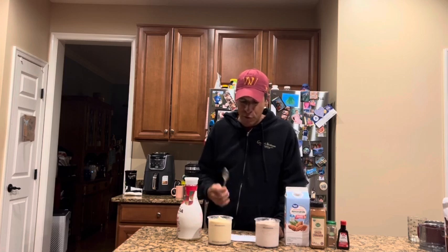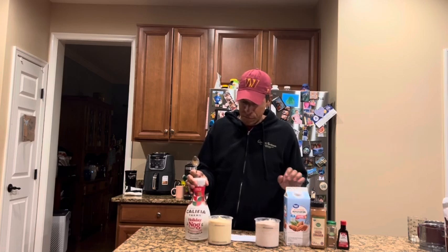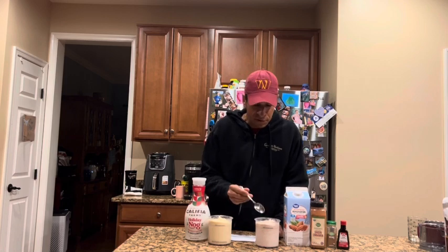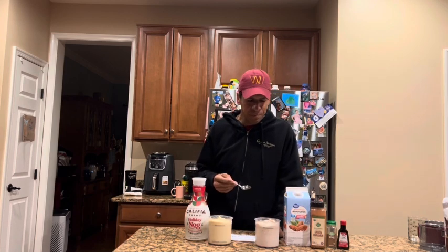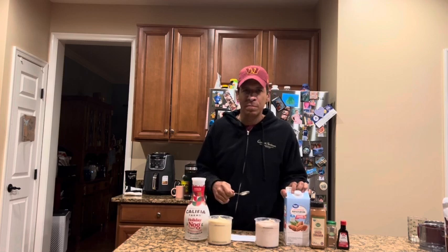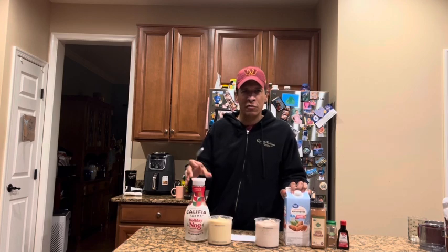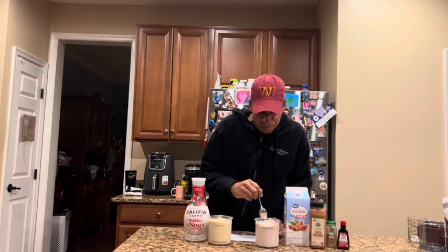They're both delicious, but I don't think I would get the Califia one again. For the extra hundred calories and essentially the same quality of taste, I can just do my DIY version for fewer calories, much less sugar, and it's also cheaper — generic almond milk from Walmart versus this premium Califia eggnog. That said, I'd still give the Califia a great review — it's really tasty, especially compared to regular high-calorie eggnog. But I'm going to stick with my DIY version. Hope this helps, and till next time, bye.